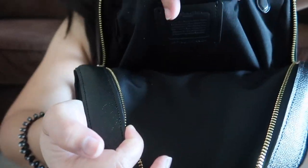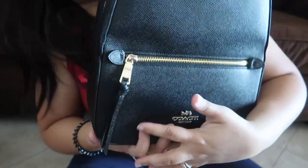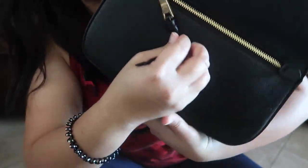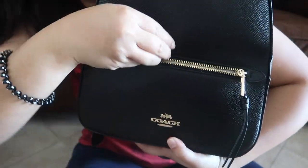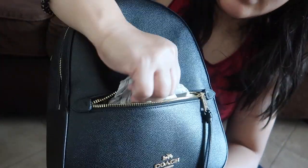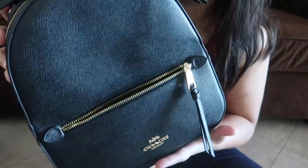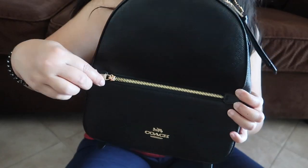There's the care card — care card, guys — of the Coach. There you go guys. Let's do the zipper here at the bottom, let's open it. Oh! There's something inside again — a paper. And that's it, so let's close it back.